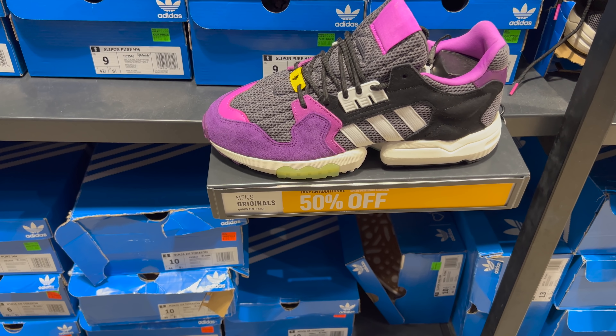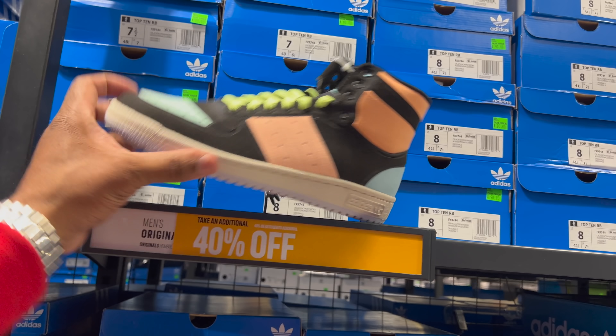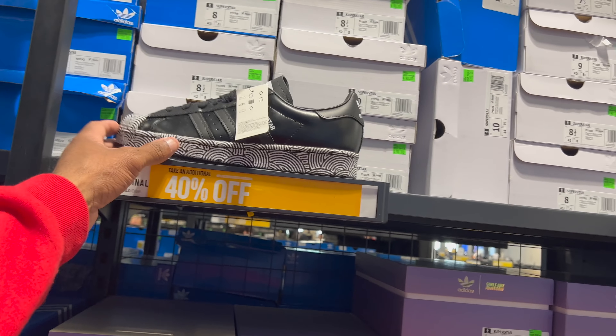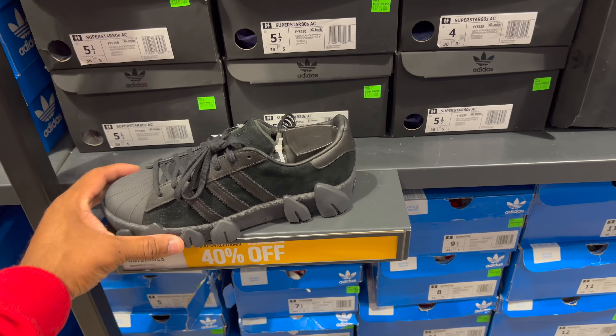I like these joints — they're the Ninja ZX Torsions, going for $90 essentially — 50% off of $90, so that's $45. Not bad. Will you guys cop these Top 10 RBs — 40% off of $90? Different colorway. It's crazy, it's like the Adidas Jordan One. Here's some Superstars I have never seen — going for 40% off of $90. That's different, never seen these joints before.